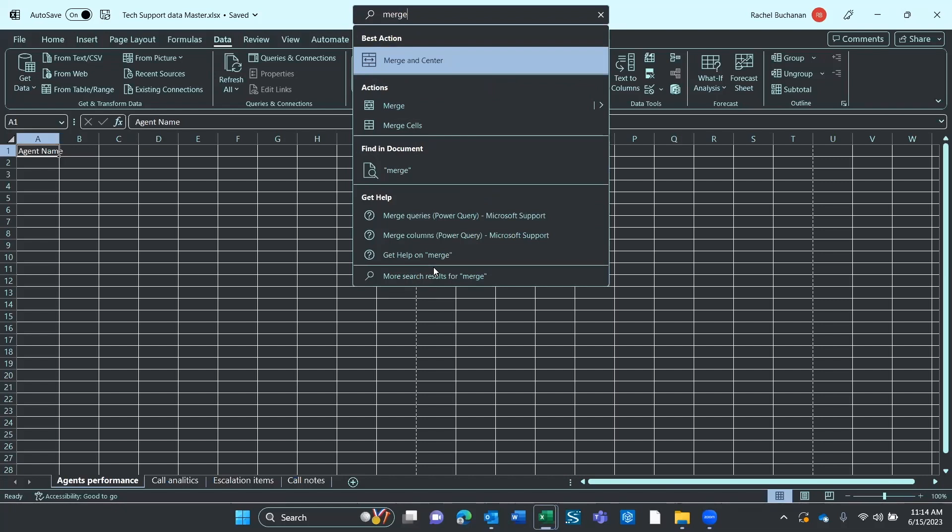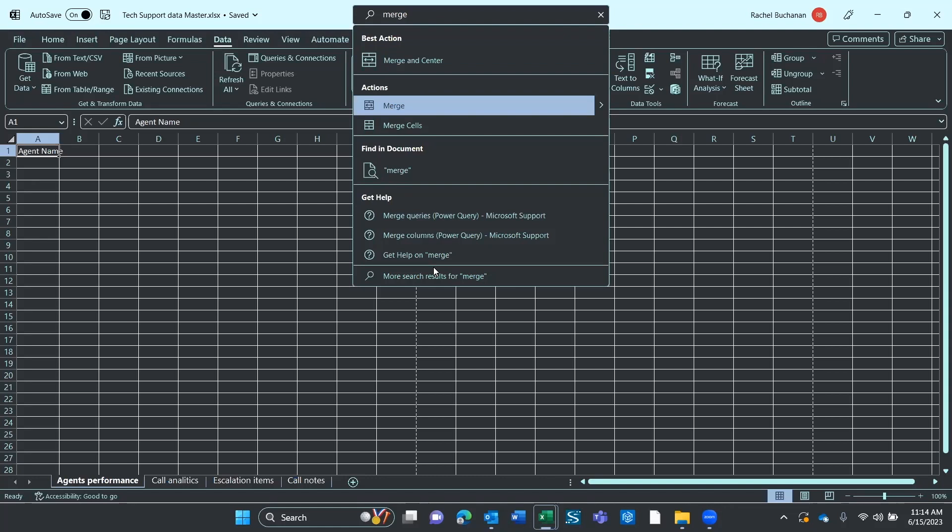Now I can down arrow. Best action group: Merge and Center. Actions: Merge split button. Alt followed by M, C — Merge and Center.